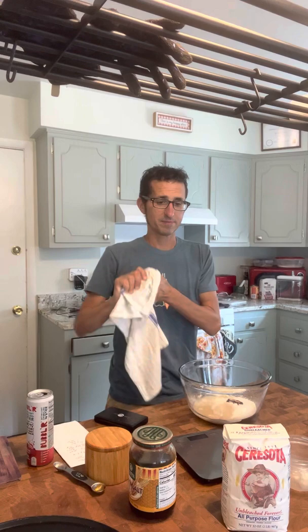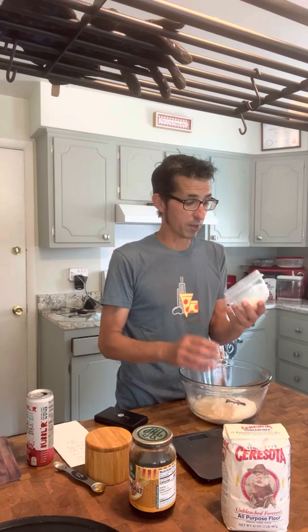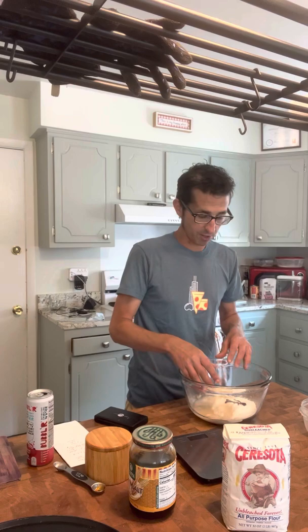Then we're going to add a little bit of fat, because this crust is very biscuit-like — it's not a typical pizza crust at all. It's supposed to be thin and very crispy, and the fat helps with that. This is 14 grams of lard, which is what was traditionally used. If lard makes you wince, you could use butter instead, or corn oil if you want, but I'm going to use lard. I'll stir it in a little bit.